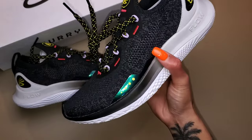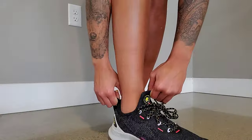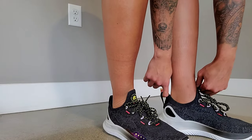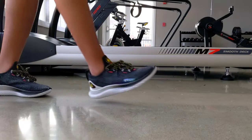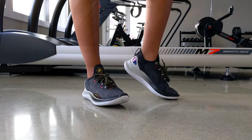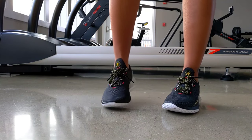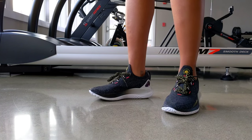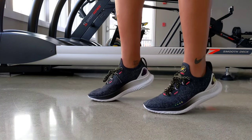Lightweight is an understatement for the Curry Flow Go. With that being said, let's take this for a run. But before we run, let's talk about sizing. I went true to size, which is a men's six because I'm a true women's seven and a half, and yes, it provides a great fit. If you're someone that doesn't like your sneakers to fit a little on the tighter side and really grip your foot, I would go up a half size.